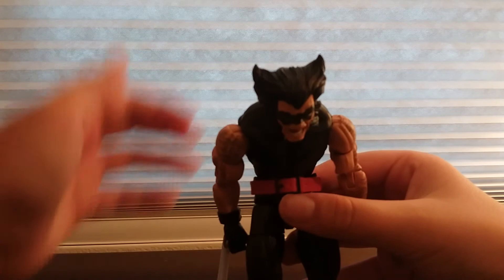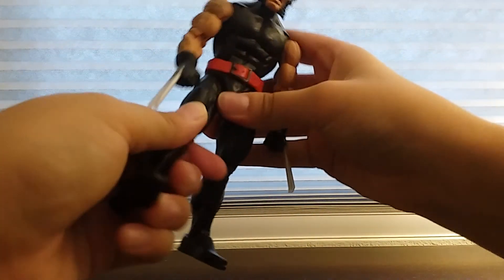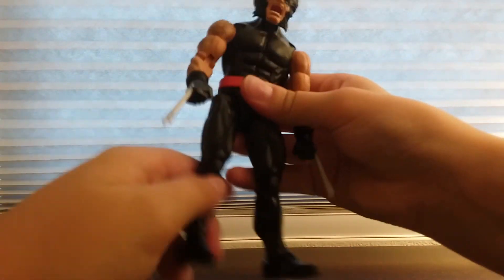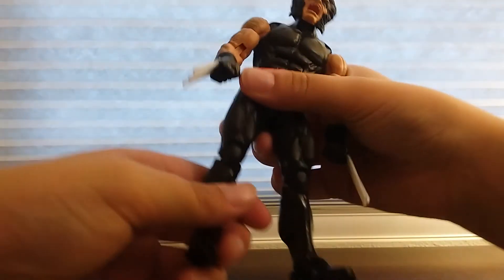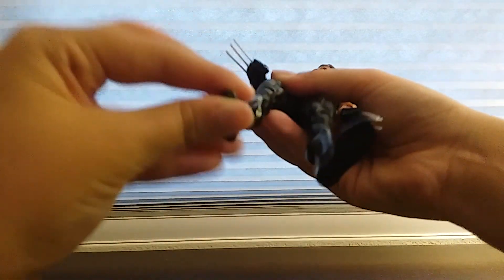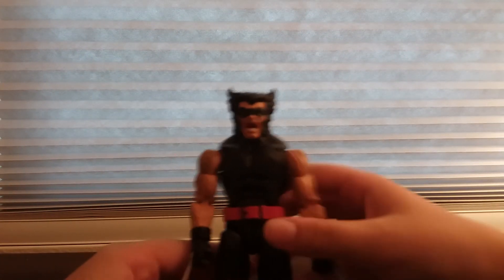He does crunch forward and backward — pretty decent. His legs can kick back not that much, kick forward very high, can go out this much. He's got thigh swivel all the way around, double-jointed knees, and his feet can go up, down, and on an ankle pivot.